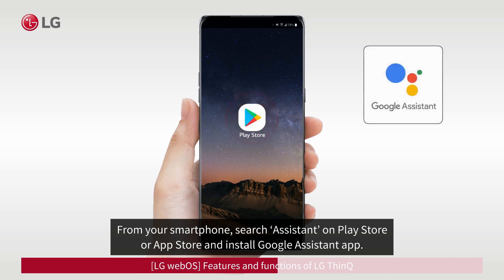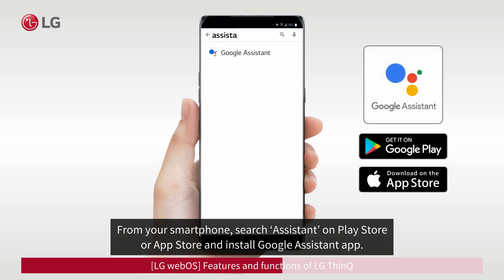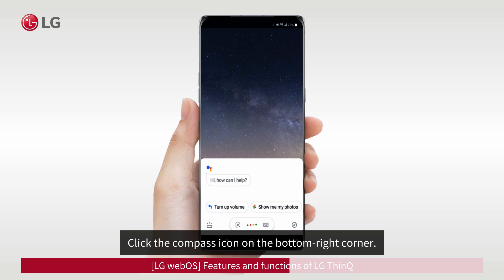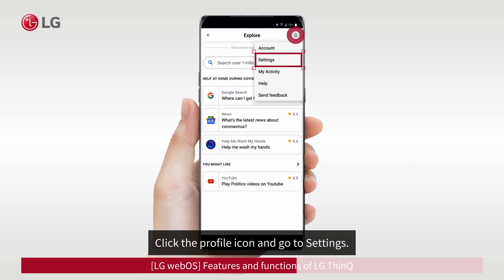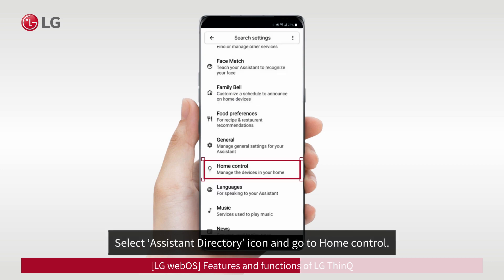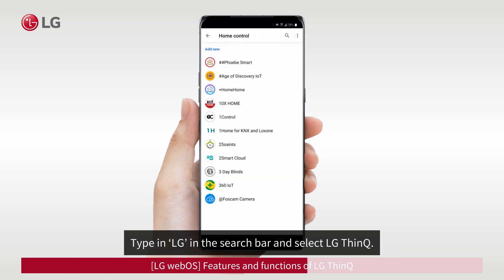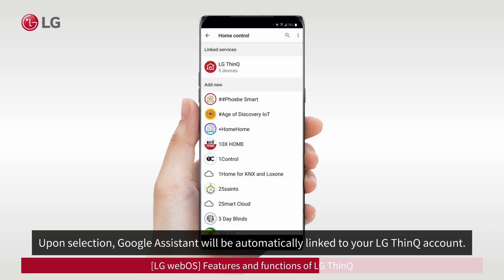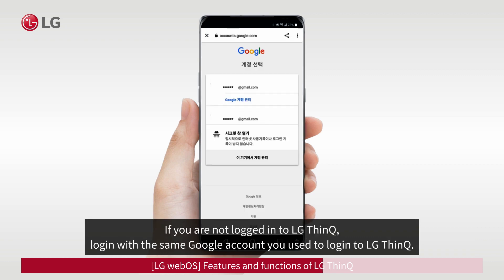From your smartphone, search for Assistant on the Play Store or App Store and install the Google Assistant app. Open Google Assistant and click the compass icon on the bottom right corner. Click the profile icon and go to Settings. Select the Assistant Directory icon and go to Home Control. Type LG in the search bar and select LG ThinQ. Google Assistant will be automatically linked to your LG ThinQ account. If you are not logged in to LG ThinQ, log in with the same Google account you used to log in to LG ThinQ.